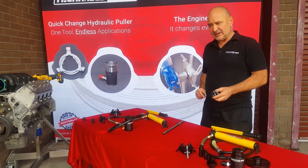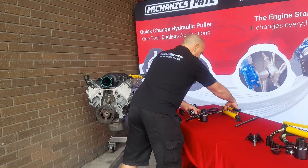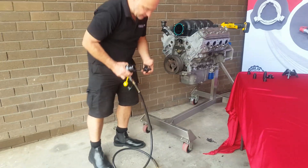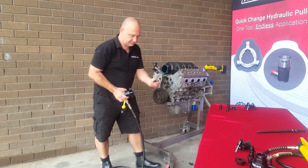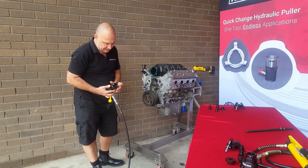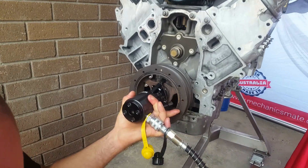We are going to need this one because this is an LS3 style balancer. So we're going to grab our pump and put it on the ground — it just makes it easier. We'll put the attachment on here and grab our piston end. Open the jaws up, slide it in. Now we're going to attach this on — she is on there.